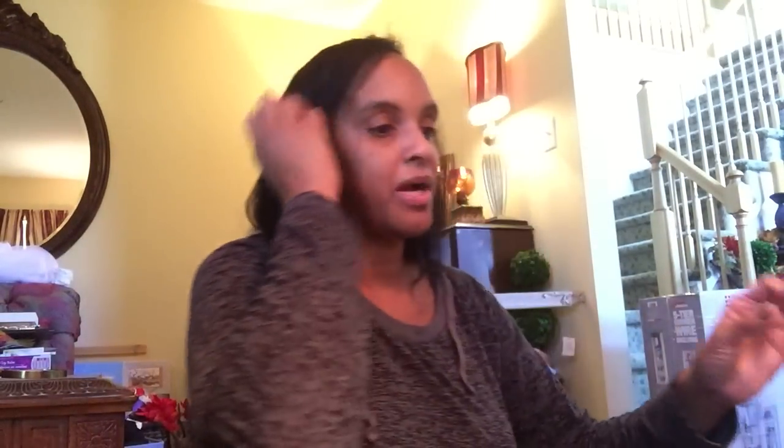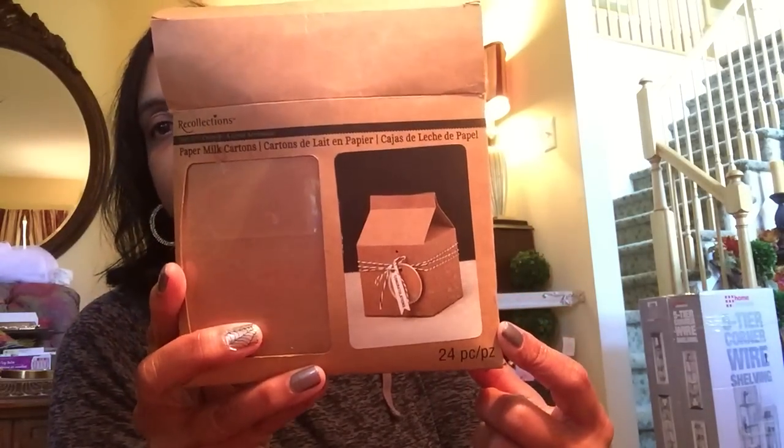Look at this — a value pack of cards and envelopes. I love these things. I know I can't look at everything in detail, but I think this was just a packaging issue — all of this has never been touched. I will definitely make good use of that. So cute for a party, birthday invitation, or thank-you notes — really nice. I'll be keeping that for my stockpile. Look at these — paper milk cartons! And with the holiday coming up, it's fall. That's a pack of 24, and here's another pack of those. Everything is in there, it's just the packaging that's jacked up.